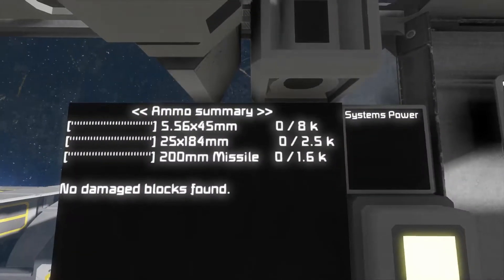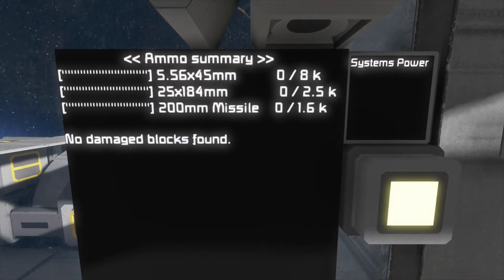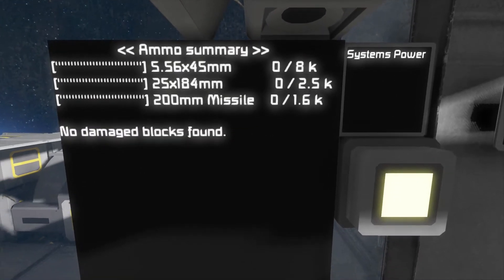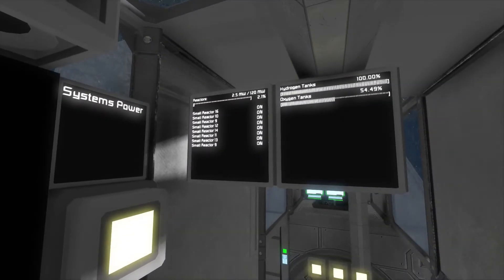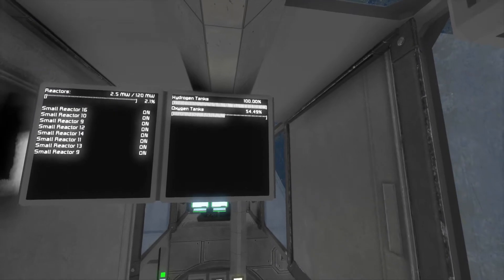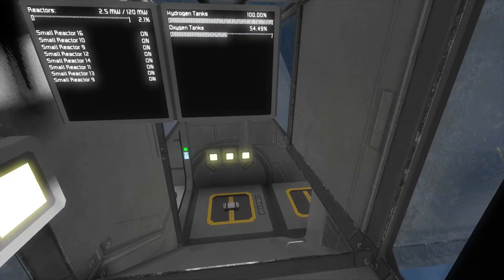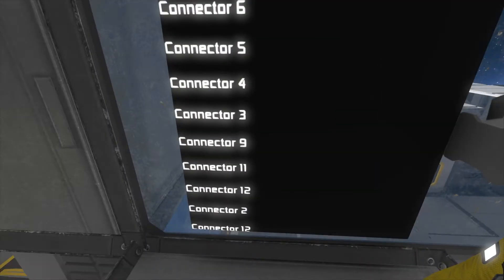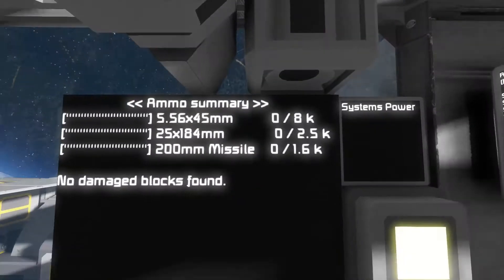Here's the co-pilot seat. From here you've got an ammo summary, system power, reactors, hydrogen tanks, oxygen tanks, and all your connectors — that's what all these screens show you, which is really cool.